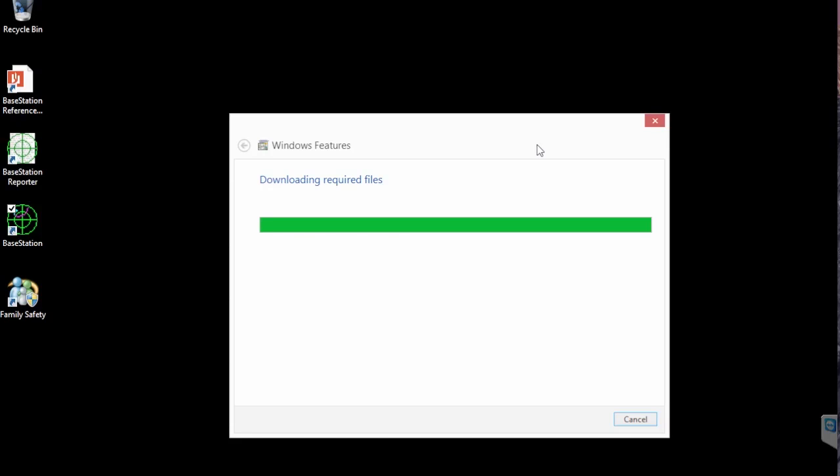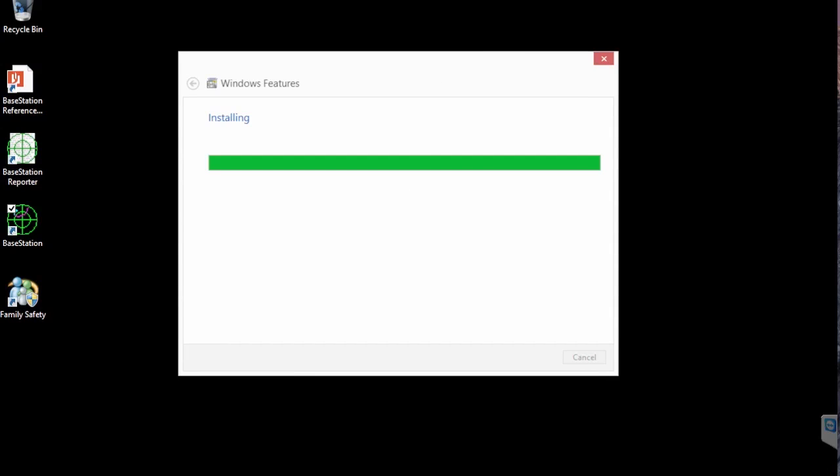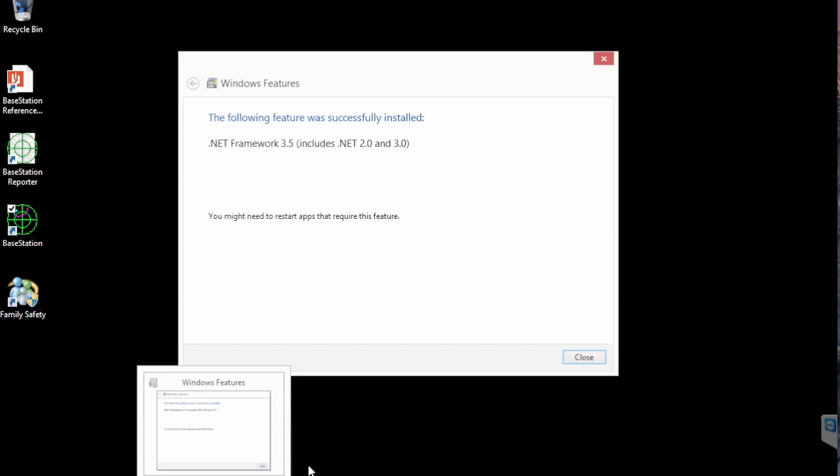Don't close it down until it comes up and tells you it's complete, otherwise you'll have to do it all again. Because it's a .NET framework it's writing to the Windows infrastructure, so it does take a little while. Typical Windows doesn't install everything you might need upfront — it only installs what you need, and if you need something else you go and download it. There's nothing wrong with that when you're using a tablet; you don't want loads of stuff on a 32-gig hard drive that you don't need. Right — so it's now telling you it's finished, so we can close that.